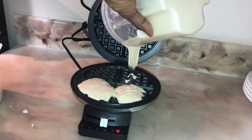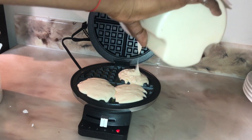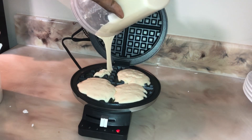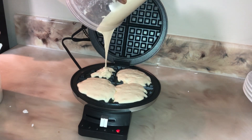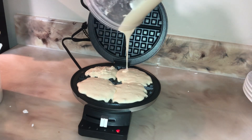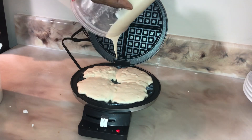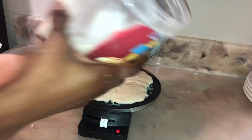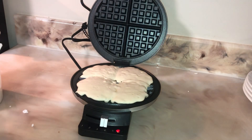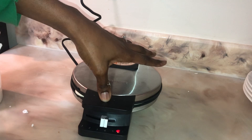This is my first time making waffles. I hope this comes out nice — I'm kind of scared, guys! Anyways, we're gonna see. For those of you who haven't subscribed to my channel, this is the best time to do so because I have a lot of great recipes coming. I hope you guys subscribe and hit the bell notification so whenever I upload a video YouTube will notify you.